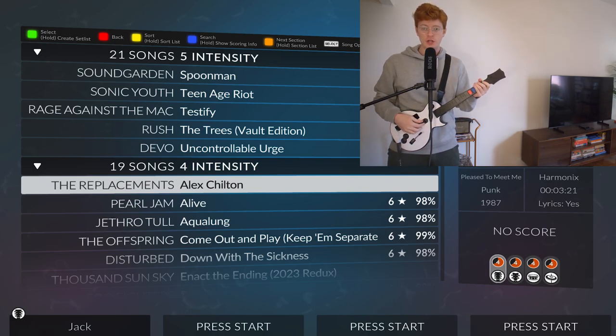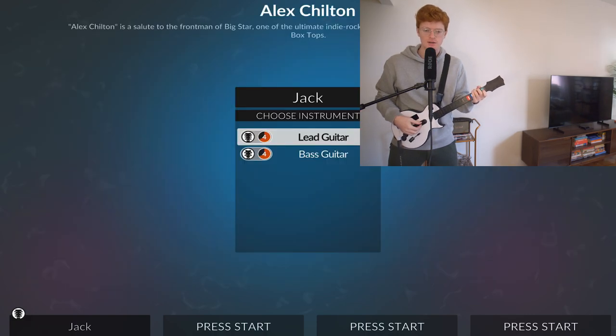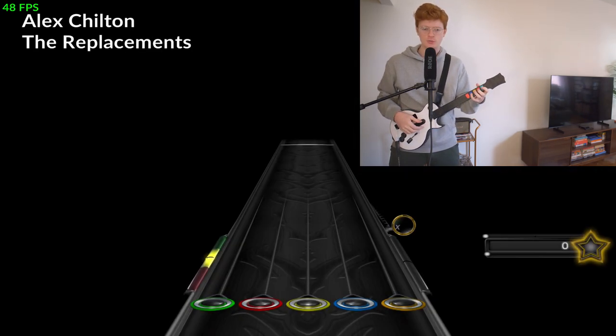Welcome back everybody to episode 1,701 of Guitar Hero with Jack. Today we'll be playing Alex Chilton, the last of the four intensity songs by The Replacements, and we're just gonna jump right on in.